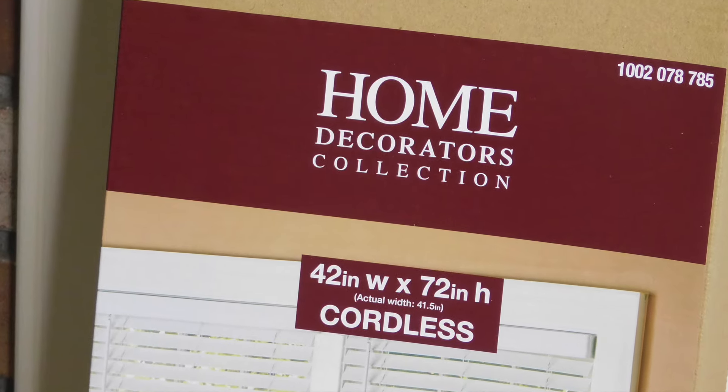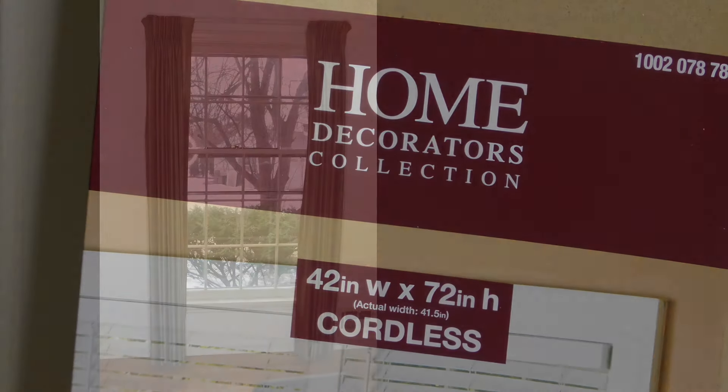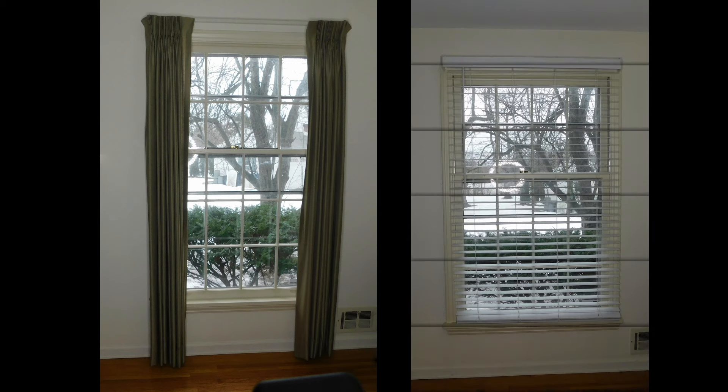Hello friends, I'm going to be showing you how I installed these Home Decorators Collection two-inch faux wood blinds from Home Depot at our house.